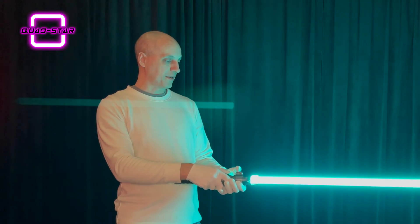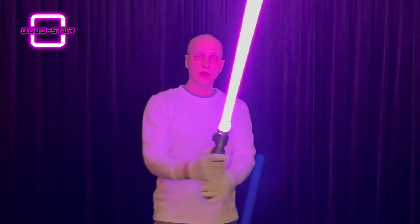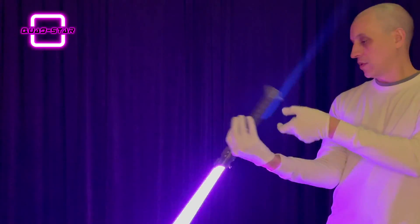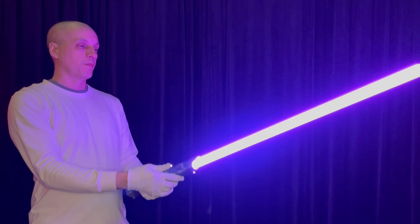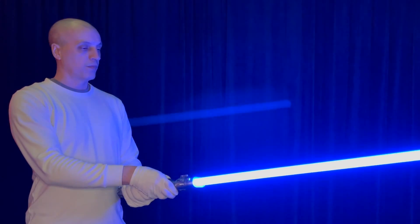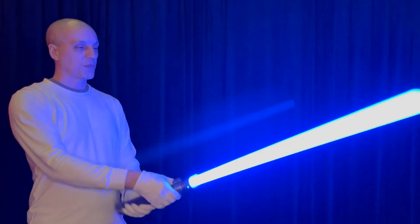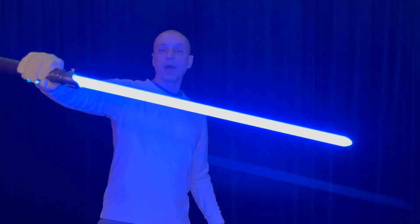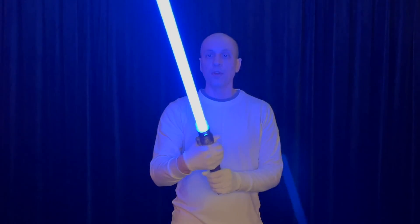Nice purple. Street blue is actually quite powerful on the quad star.